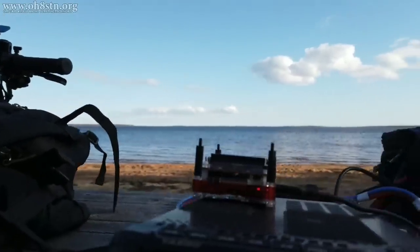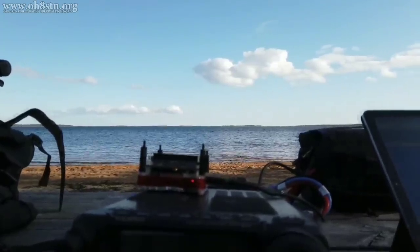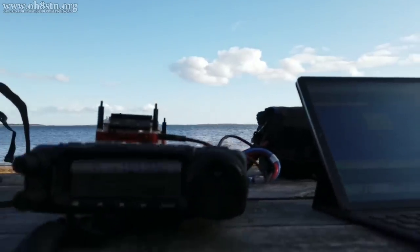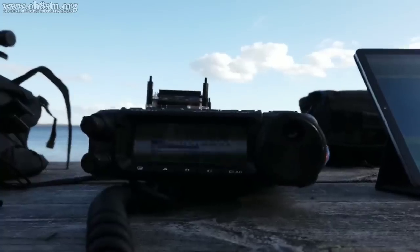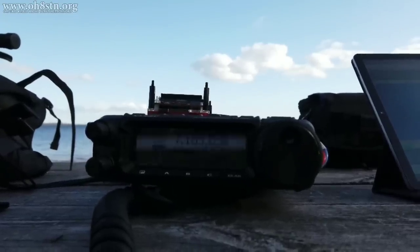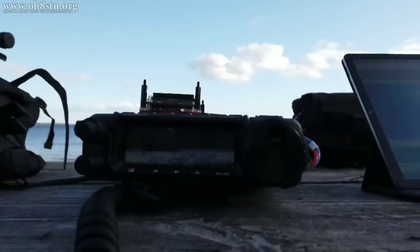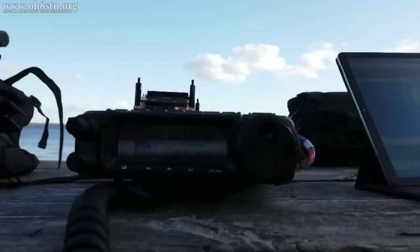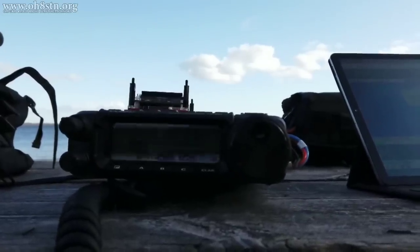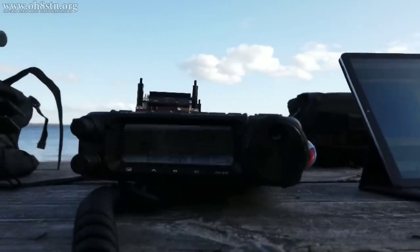Lima Yankee 175 Zulu, this is Oscar Hotel 8 Sierra Tango November Stroke Papa. Lima Yankee 175 Zulu, 5x9. My call: Lima Yankee 3 Alpha Bravo, 5x9 Pro View, Lima Yankee 3 Alpha Bravo. QSL — you're 5x7 to 5x9. Excellent modulation, beautiful signal. Thank you very much for answering my call and we wish you 73.